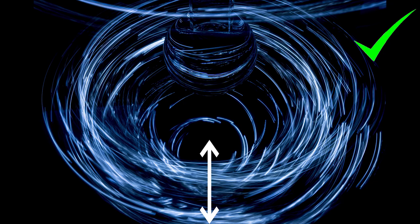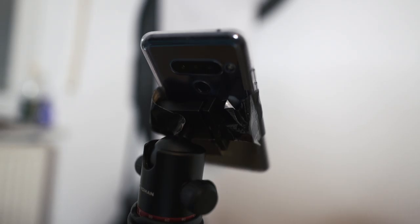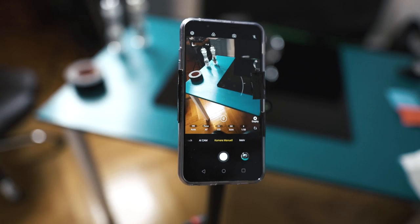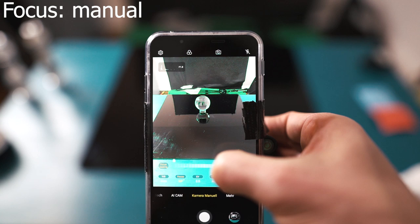Otherwise our image would look like this — and we don't want that. To get the highest quality possible with the smartphone we have to fix the position. I use a tripod and because I don't own an adapter I use some duct tape — it worked pretty good. Now let's switch to manual mode on the smartphone. I set the focus manually, ISO 50, and because the aperture is fixed at f1.8, I set the exposure to 13 seconds.